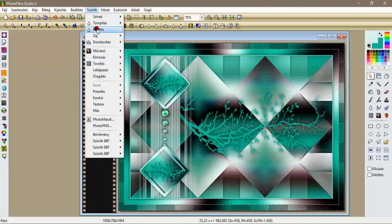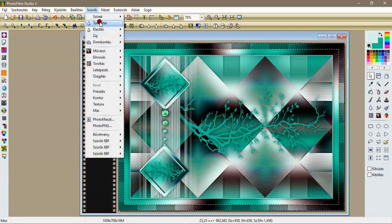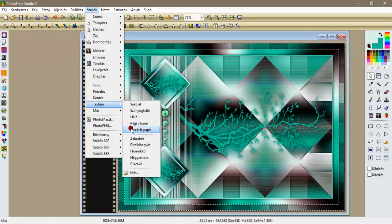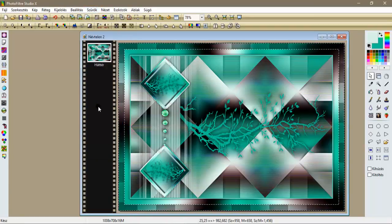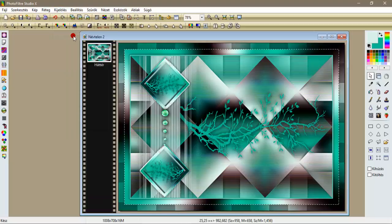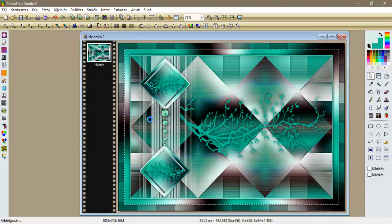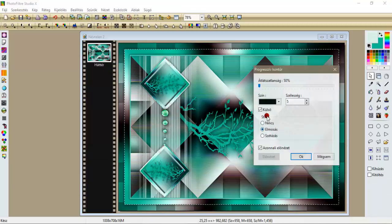Szűrök élesítjük, mikrokontraszt 12-vel. Szűrök adjunk neki textúra merített papírt egyszer. Kijelölés, inverse kijelölés. Szűrök leképezés, progresszív kontúr, egy ötös, de vegyük ki a pipát a külsőnén, és ok.